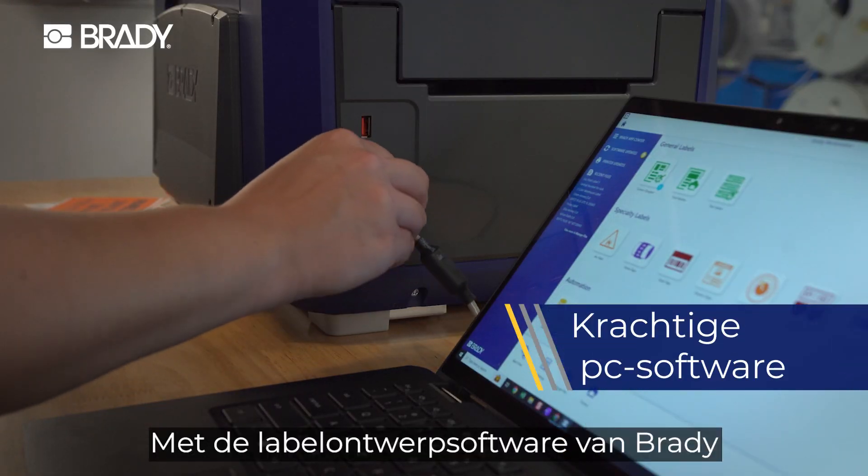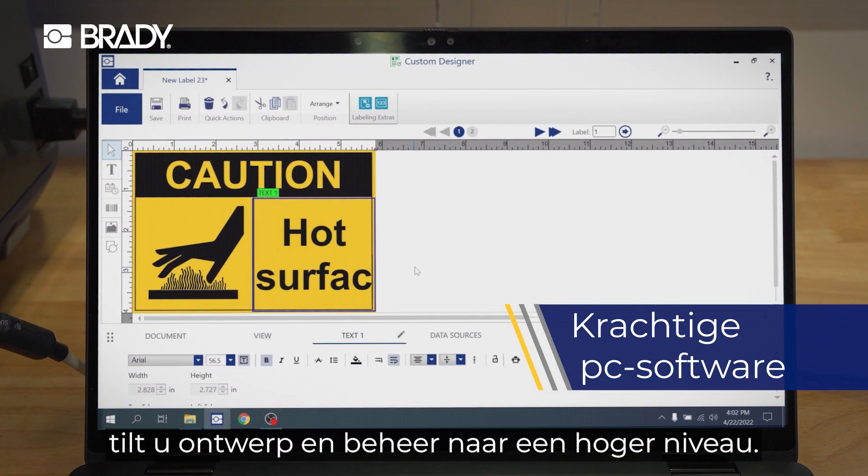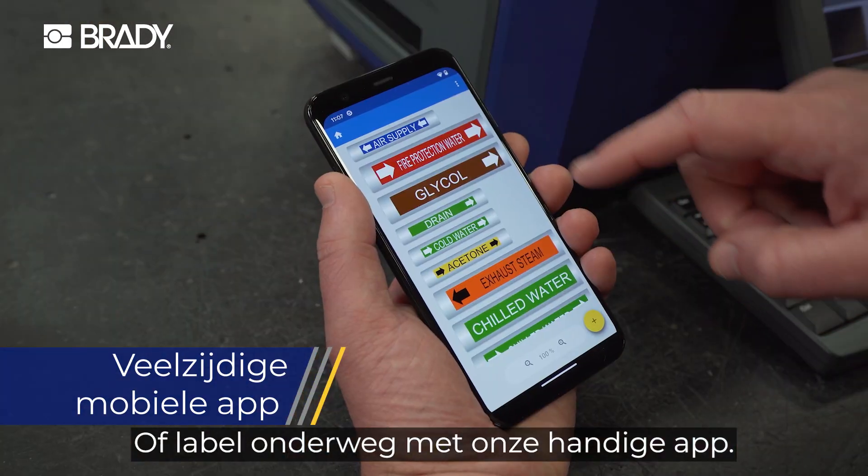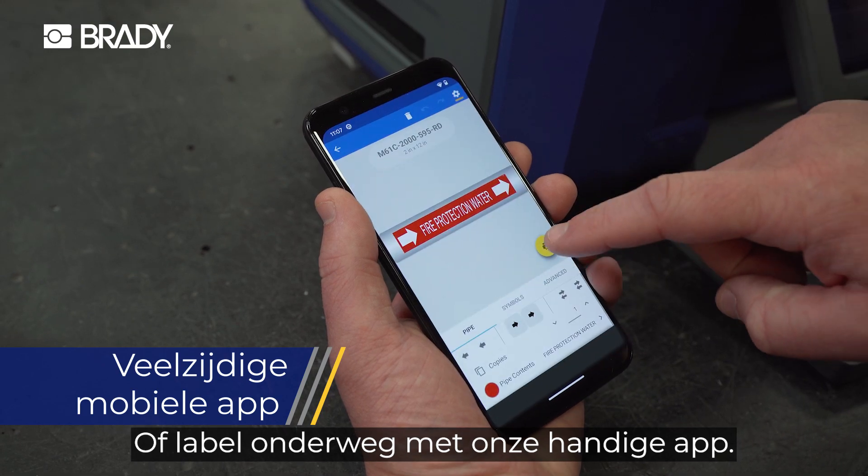Brady's label creation software lets you take design and management to the next level. Or take stock of your labeling needs on the move with our convenient app.